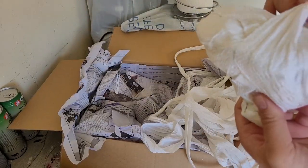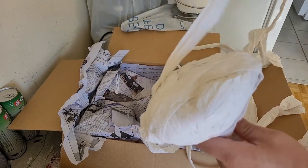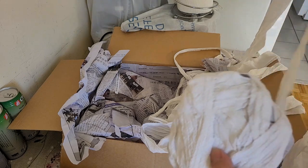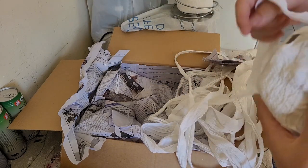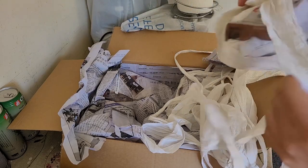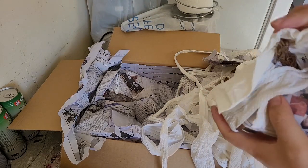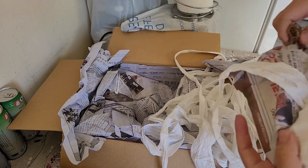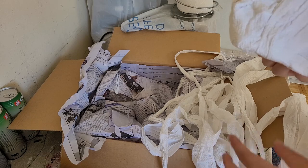I wish I had a greenhouse, or a bigger home that could store a lot of these. But that's okay — we can always enjoy other plants. There's more stuff in here — this seller wraps really well.